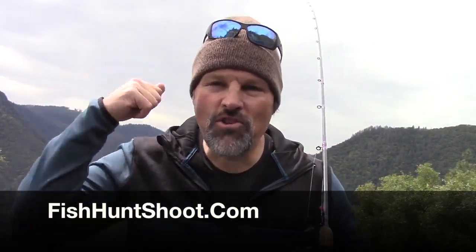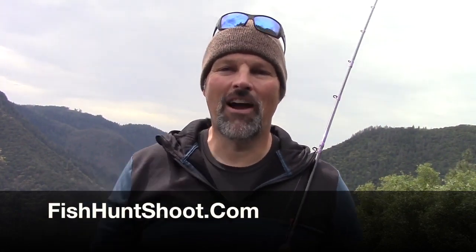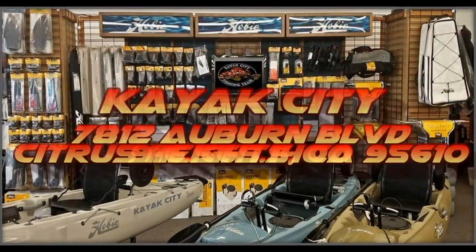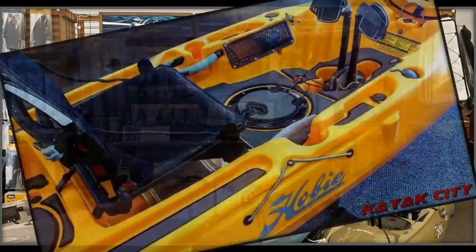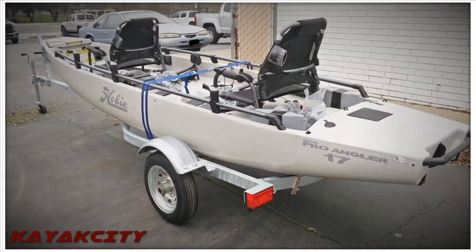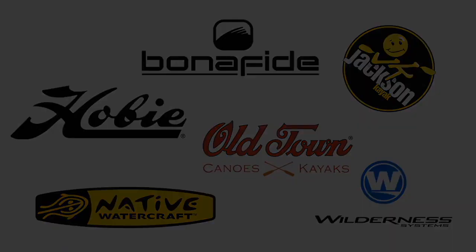I'm Cal Kellogg, having a little bit of fun here. I'm signing off for now. If you're looking for tackle, one of my signature series trout and salmon rods, or anything else in my full line of tackle — the stuff I use here on the channel — go on over to the Fish Hunt Shoot Productions website and we'll hook you up. I want to thank you for all the support over the years. We're over 3 million views and we are having a blast. You stay safe, stay happy, and I will catch you next time right here on YouTube. I'm Cal Kellogg, signing off. Thank you guys — I'll see you next time.